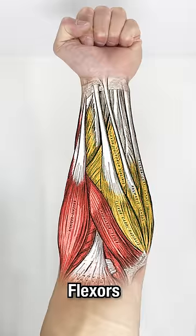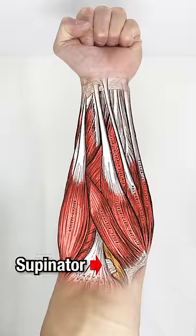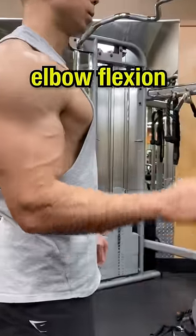If you want bigger forearms, you have to build the flexors, responsible for wrist flexion, extensors, responsible for wrist extension, supinator and pronator, responsible for supination and pronation, and the brachioradialis, responsible for elbow flexion.